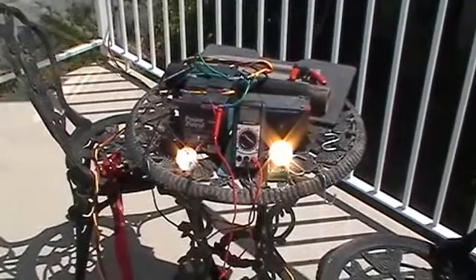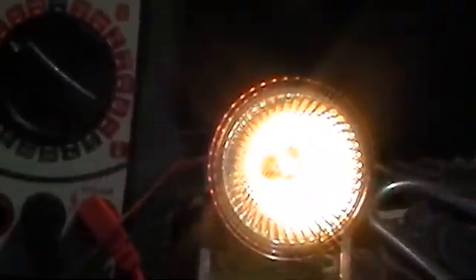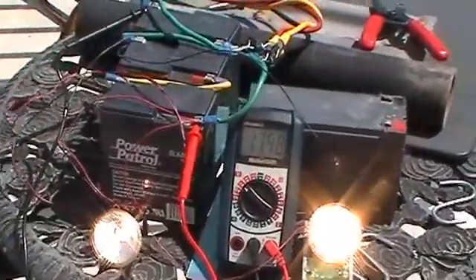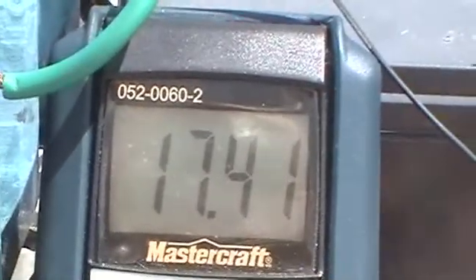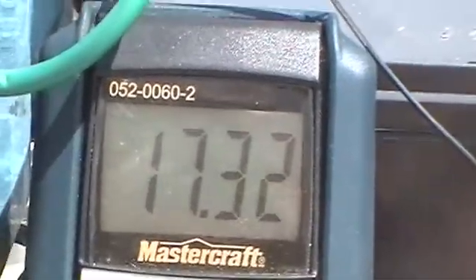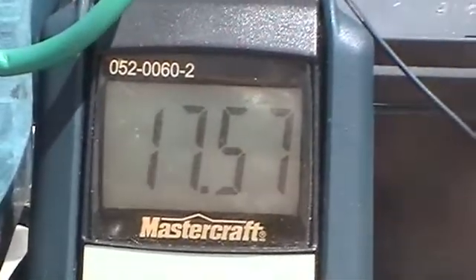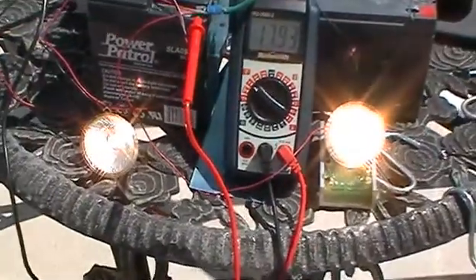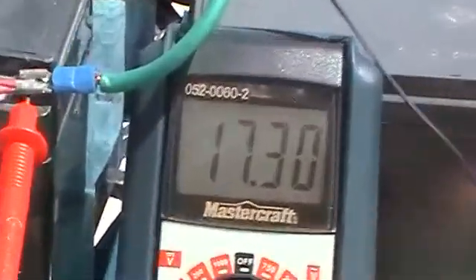I don't know if you guys are going to believe this, but I have two 50-watt halogen bulbs, 12-volt, hooked up to that same battery pack that I had the single one hooked up to. You'll notice that the voltage goes down, but it goes back up too. That is with 100-watt halogen bulbs pulling power off that 12-volt battery pack.